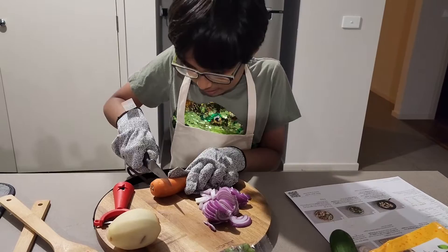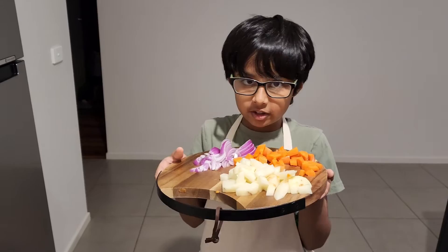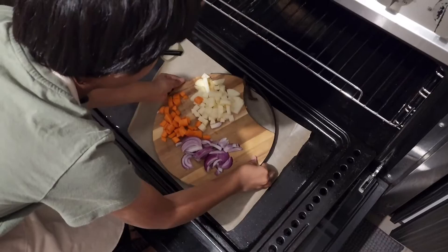All the vegetables were too hard to cut, so I needed to take my partner's help. We then sliced the potatoes, onions, and carrots and put them in the oven for 20 to 25 minutes.